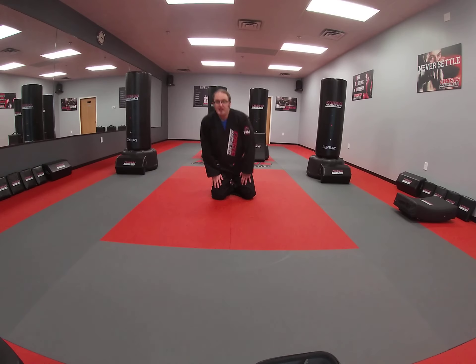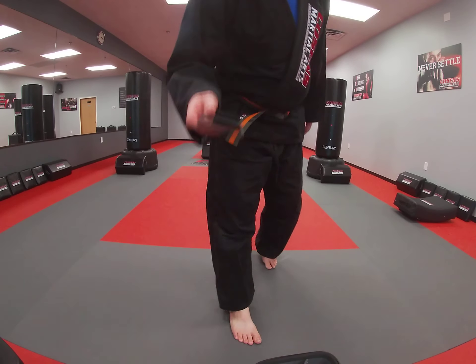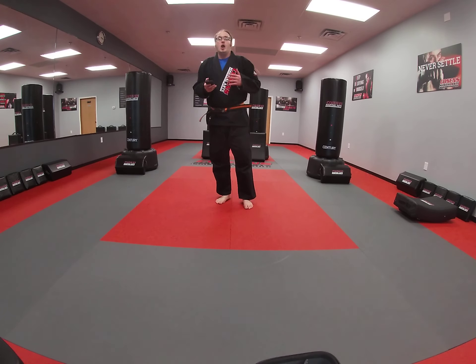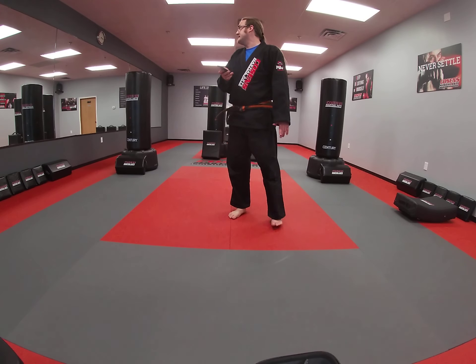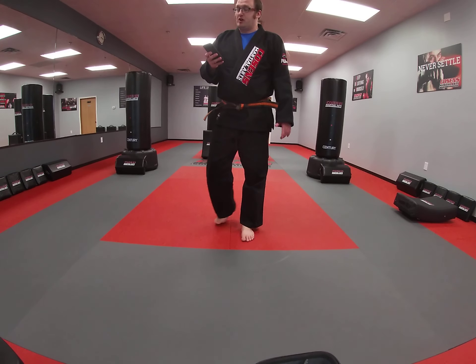Last thing we're going to go into — I've got my phone right here with a timer set for 30 seconds. We're going to do some cardio. We're going to do eight different types of exercises, 30 seconds of them, and a 30 second rest in between. So I've got this set for 30 seconds. The first thing we're going to do is some jump lunges.